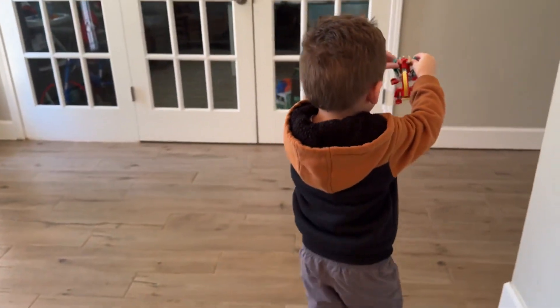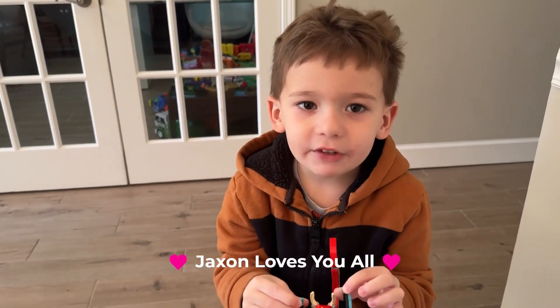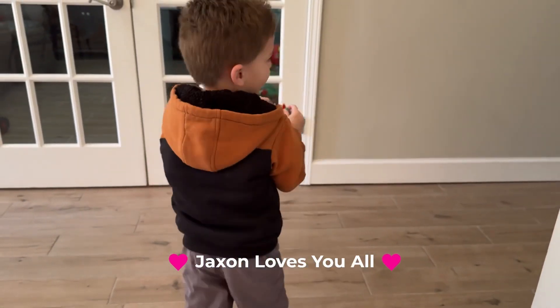Bye bye dragon. Don't forget to subscribe. Thank you for watching. I love you all.